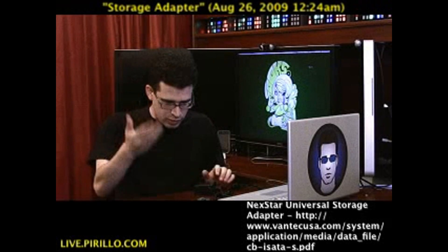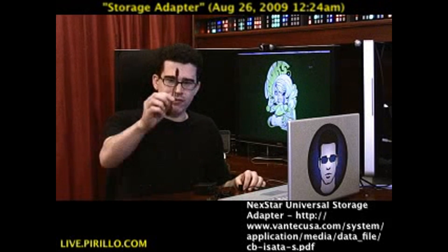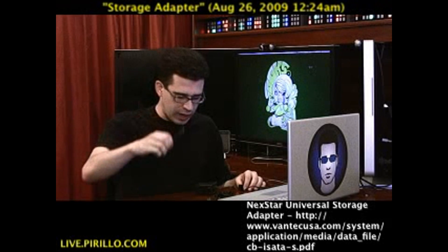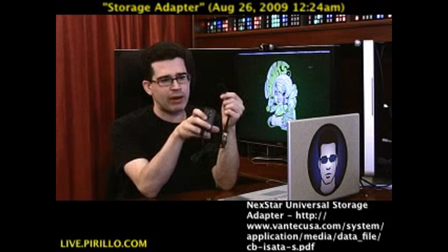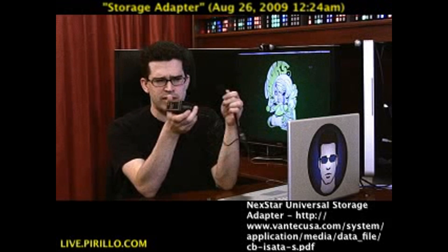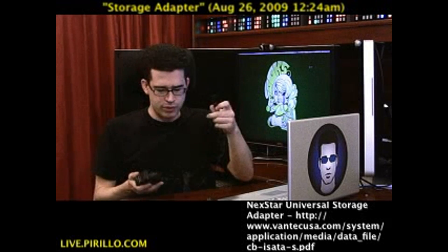But if you had a hard drive to connect to it, of course you would need power, and for that they have a short power cable and also a power adapter, so you can power a hard drive without being anywhere near some kind of computer. So there's the AC, and there's the other connector that would go into a hard drive.